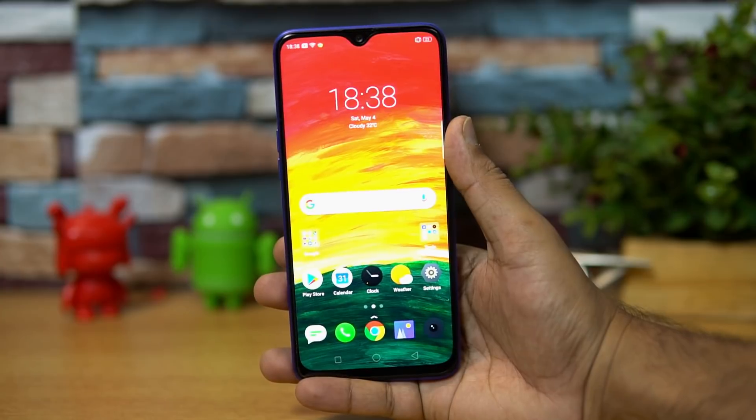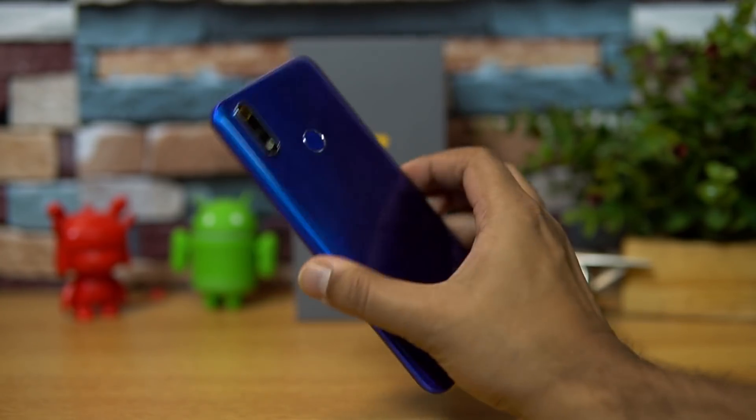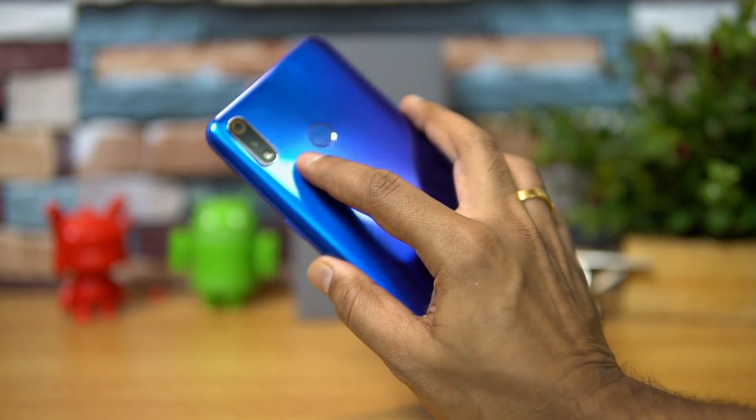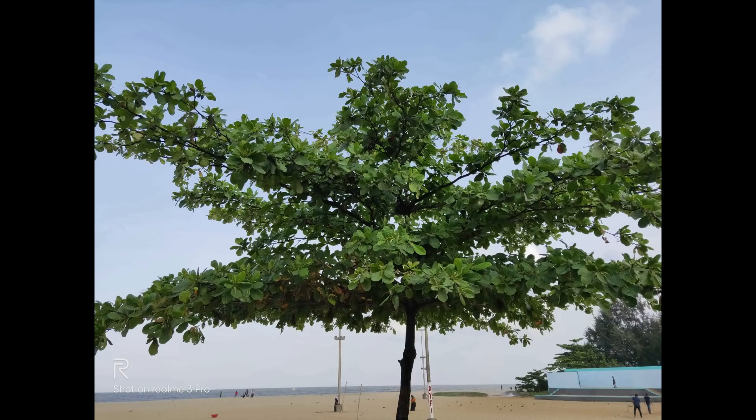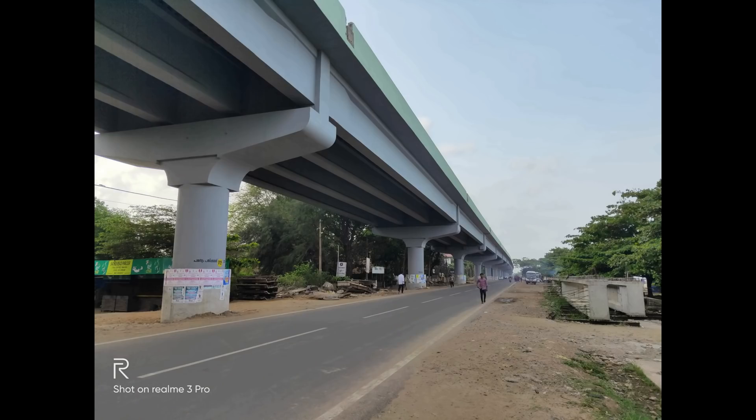Talking about camera quality, this device comes with a dual camera setup — a 16MP and 5MP rear camera — and also a 25MP AI selfie camera. We've done a detailed camera review and found the camera to be really good and a strong performer in this price segment. You can check out the camera review video to see the samples.